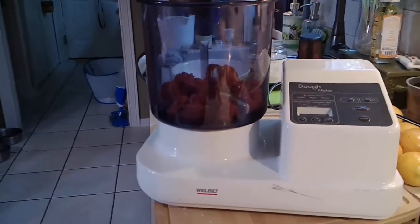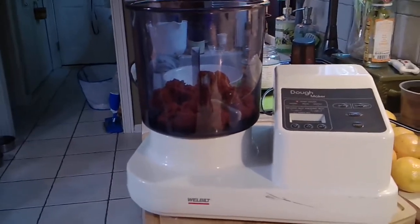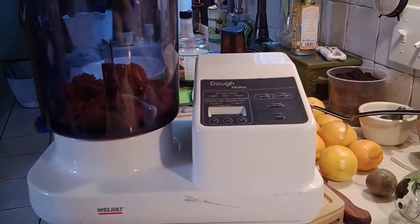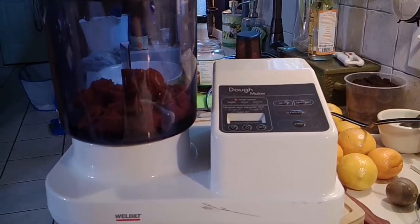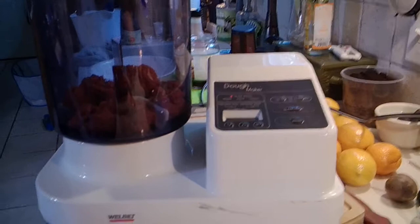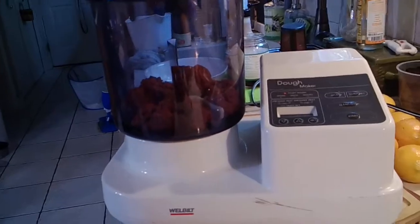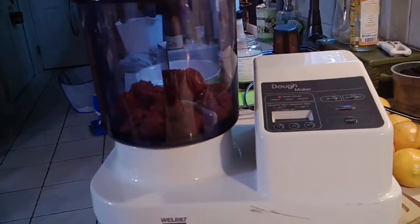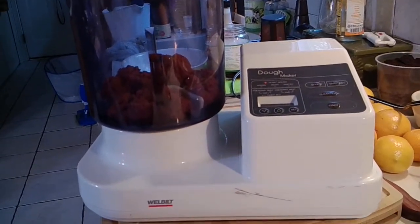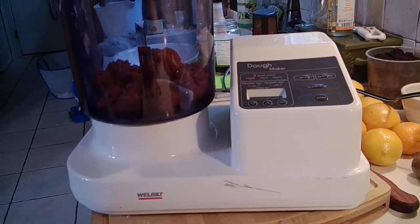This is my dough maker — it's by Well Built. I looked on Amazon and they don't make these anymore, but that's the name of it. It has different settings: mixing, pasta, pastry, different things. You can also use your food processor; it works just as well. I have my seitan in here and I'm going to mix this for about 10 minutes. Then I'm going to let the seitan rest for about 10 minutes, and then I'm going to steam it.